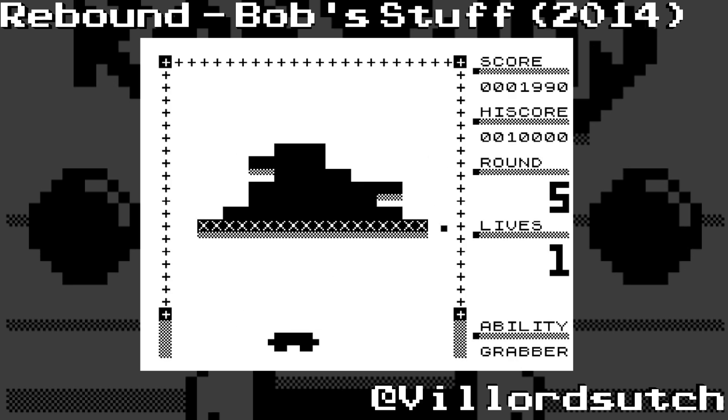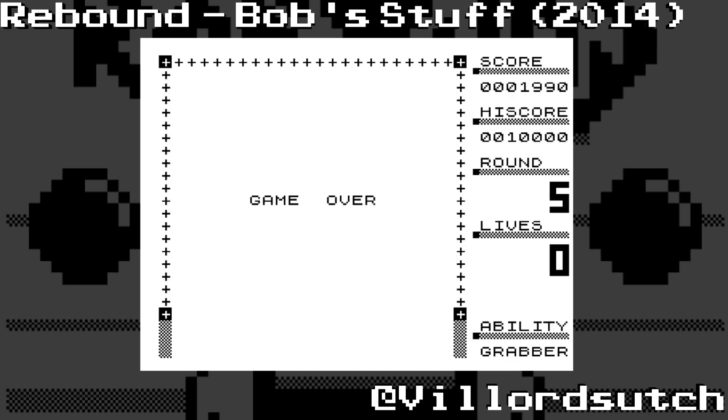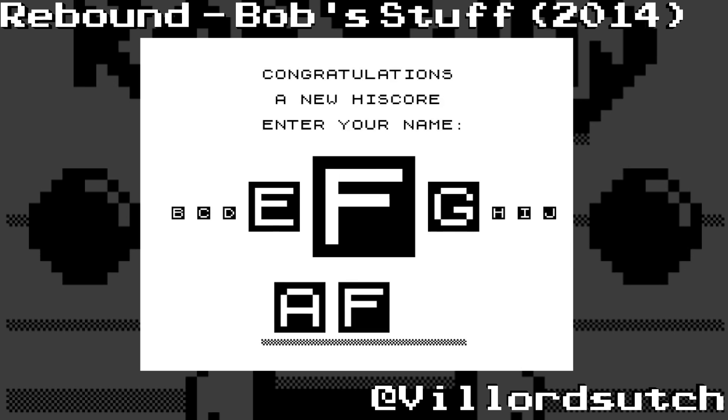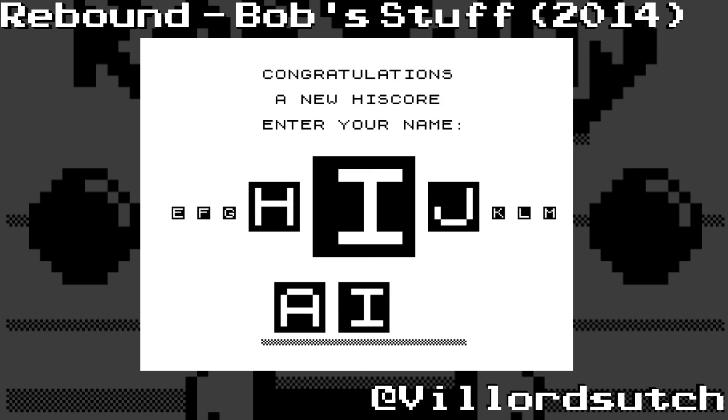I like the ZX81. I always have liked my ZX81, it being my first computer. And I'm glad that I found Bob's Stuff page. I know it's not the latest Bob's Stuff page, but I'm glad it is there and I'm glad that I've now found it. Rebound is an excellent little game to play. And because it's quiet, nobody will know you're playing it.